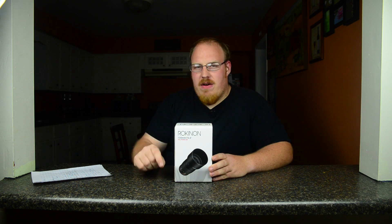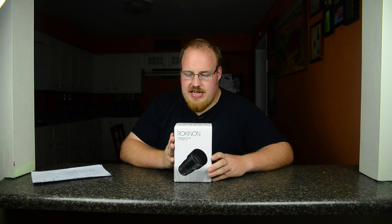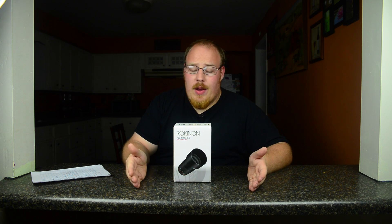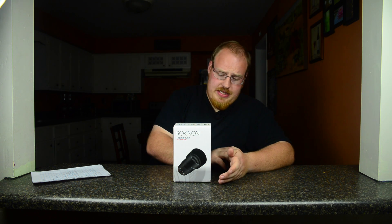I'm going to be going over some very specific details of this lens — why I chose it, what I would use it for, and what I wouldn't use it for. But first, let's unbox this bad boy and see what it looks like and feels like.